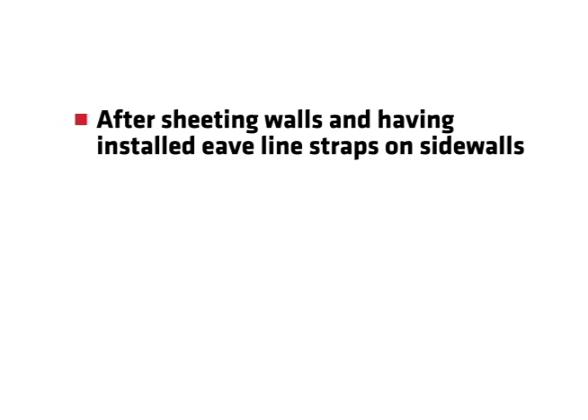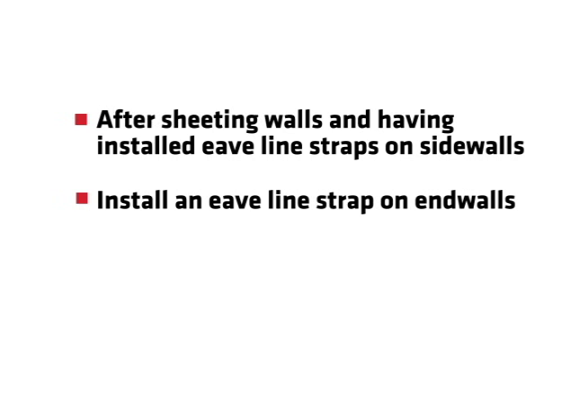After sheeting walls with thermal block or outer layer of insulation between wall sheets and girts, and having installed eave-line straps on side walls, install an eave-line strap on end walls.